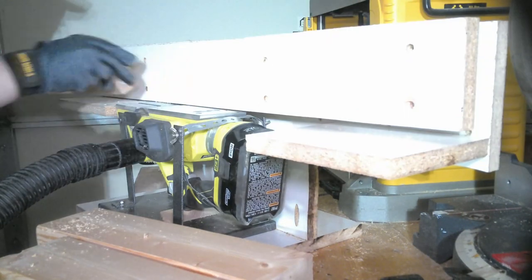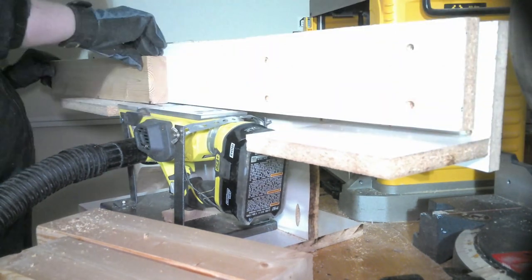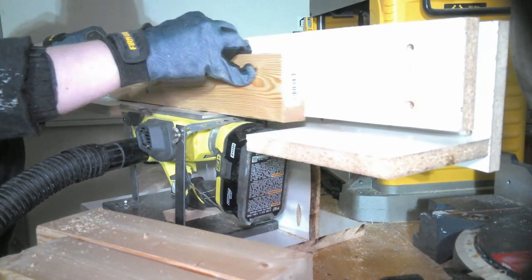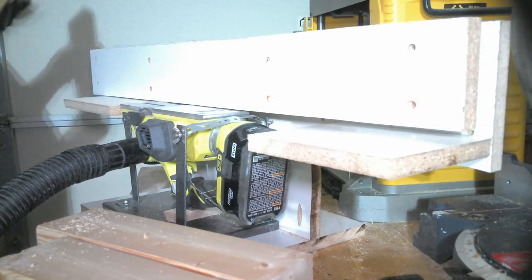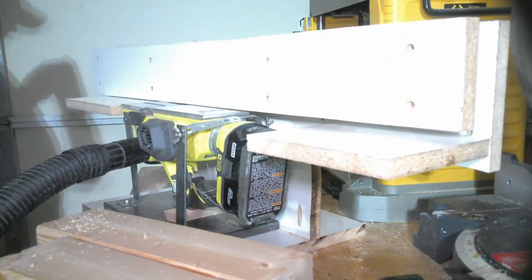Right here I'm going to be using my homemade jointer to really square up the edges on the 2x4s. If you want to learn more about how I made this jointer or are interested in how it works, I included the link to that video in the top right of this video.